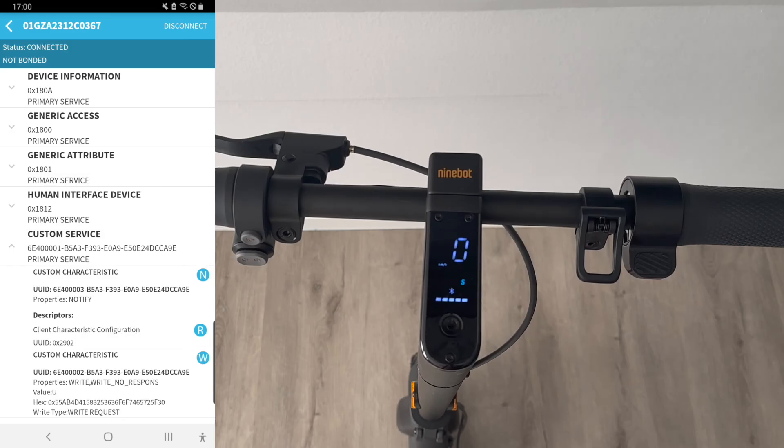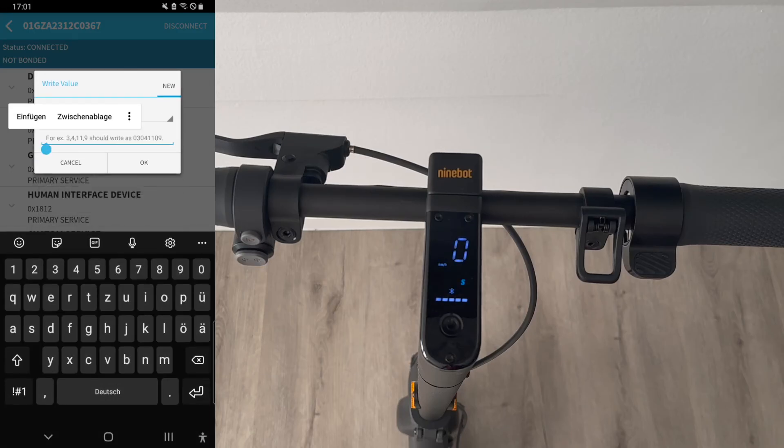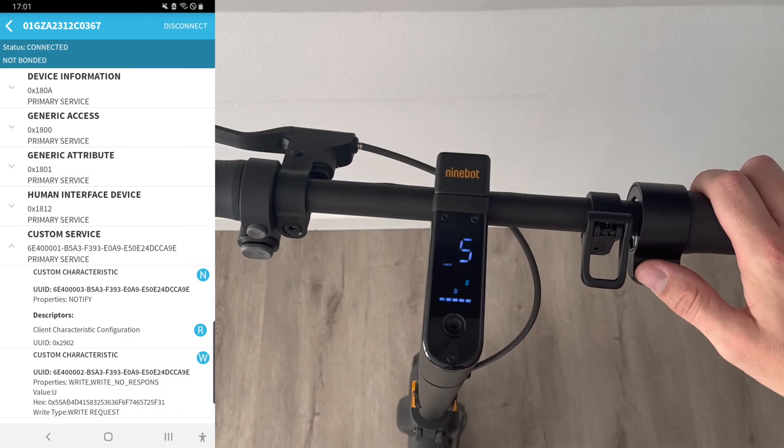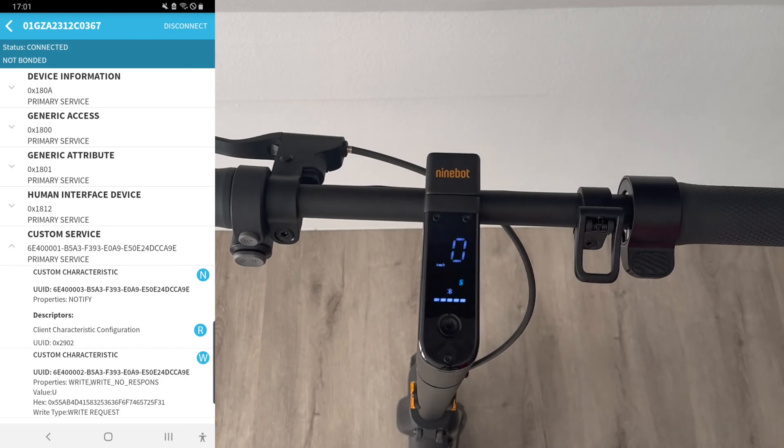Click on the characteristic with the blue W — there's a field to edit the hex code. First, let's check the original speed: you can see it shows 22, so the original code is still in there. Now we're ready to change the code. Click the right button, then change the text field: click it and choose Byte Array. Enter the tuning code, switching the end to 3 1. Click OK and we're already set. Now check the scooter speed — it shows 32! We've already unlocked it. If you have the app on your phone, it's possible to do this in less than a minute.